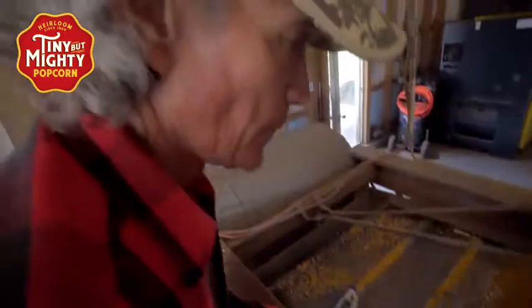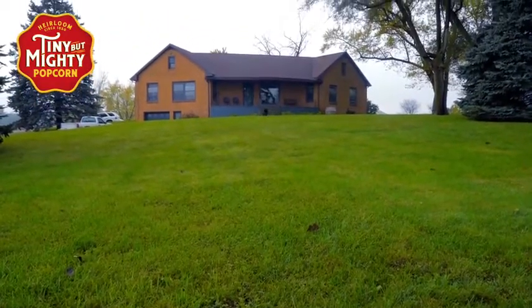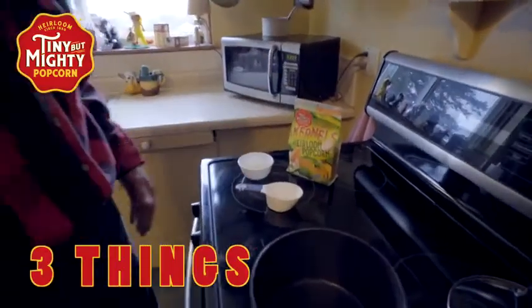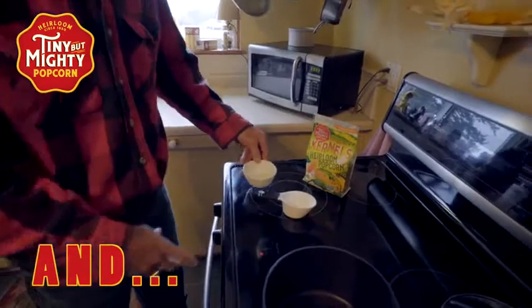Hi, it's Farmer Gene. We're out here on the farm. One of the most frequented questions I get is, how do you pop popcorn at home? You need three things: you need a pan, three tablespoons of oil, and you need tiny but mighty popcorn.